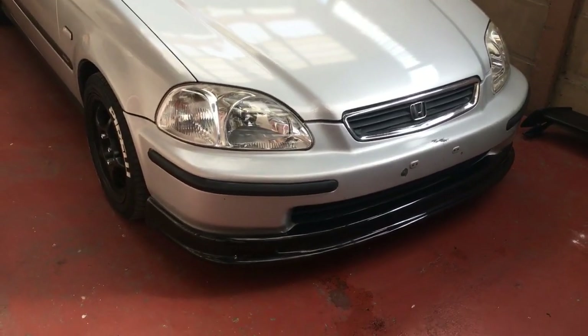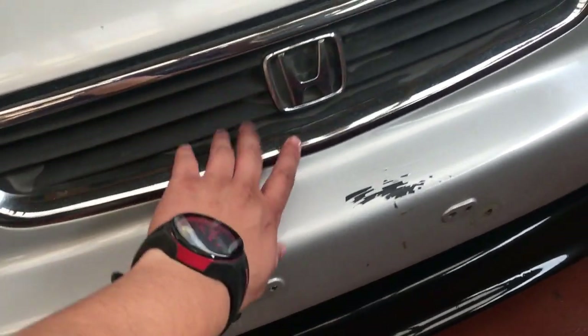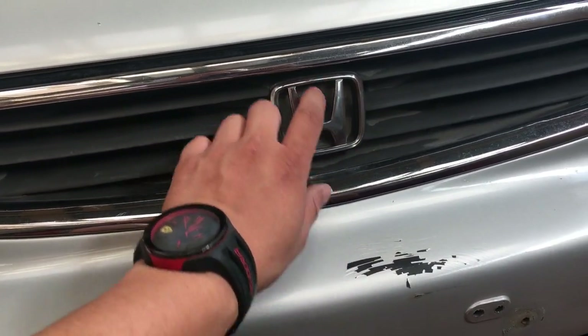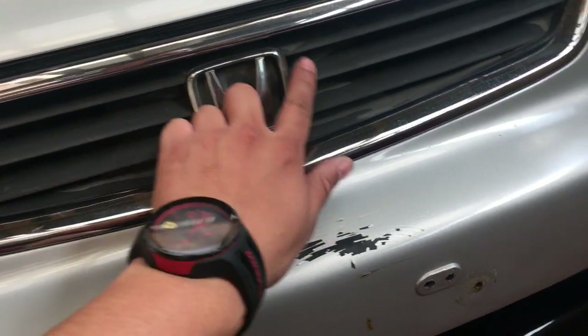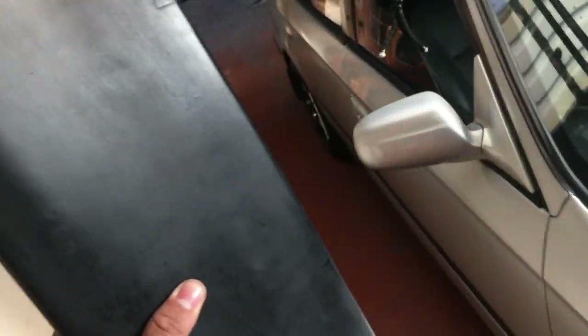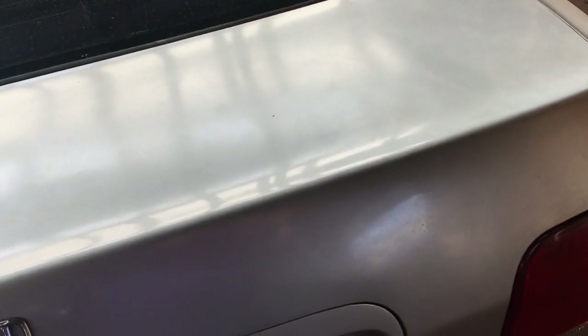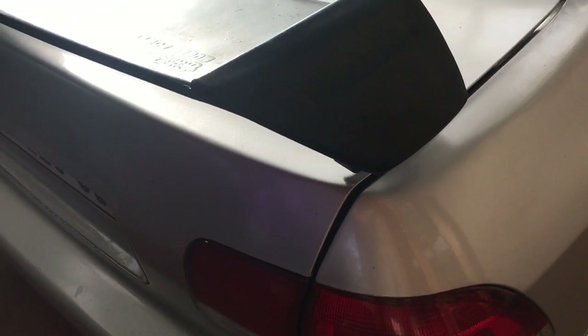So today we will be doing the front grill - we're going to spray it black, add a larger Honda badge without the edges, and as mentioned in the previous vlog, we're also going to fit the Mugen rear wing. It's a very simple install - I'll show you guys what it looks like. It just mounts like that.